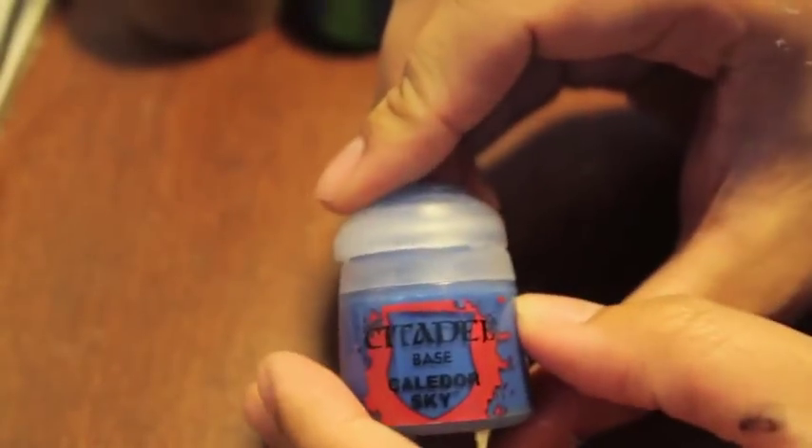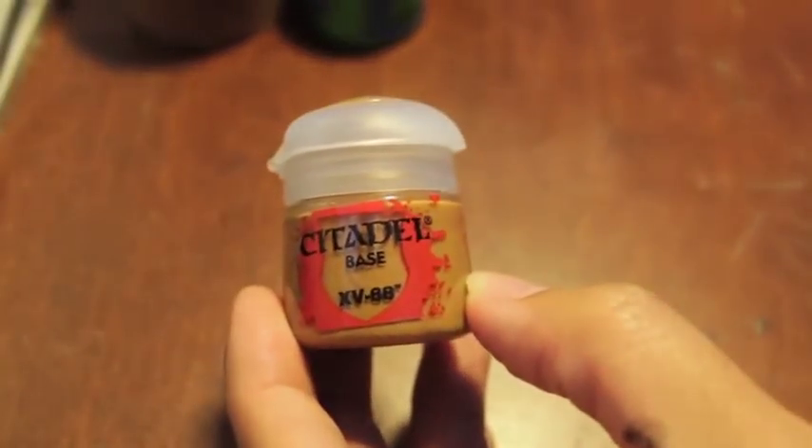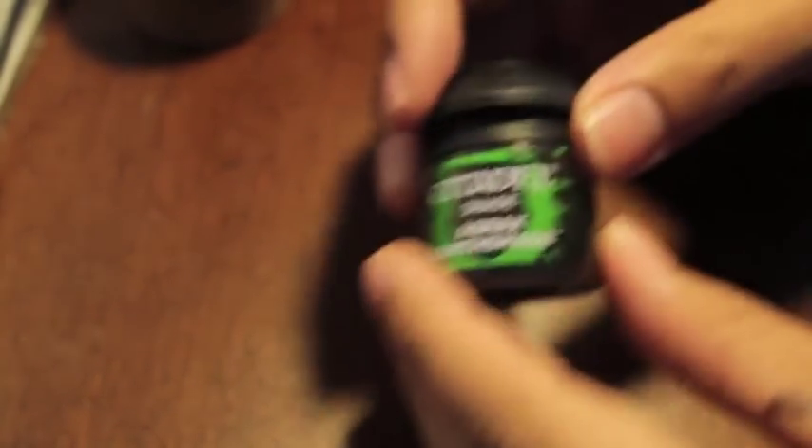The paints you're going to need are Cantor Blue, Calidore Sky, Doombull Brown, XV-88, Wah Flesh, Moot Green, and if you want — like I'm going to be doing it on my Bretonnians — I'm going to make them dirty with some Agrax Earthshade.